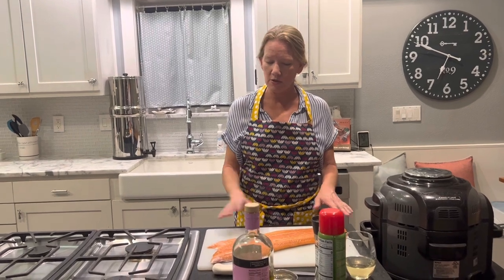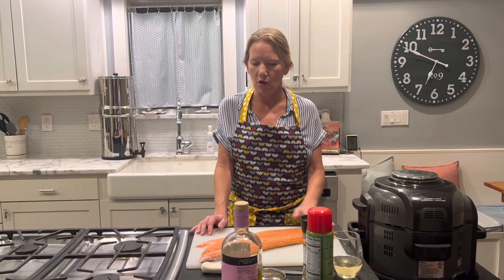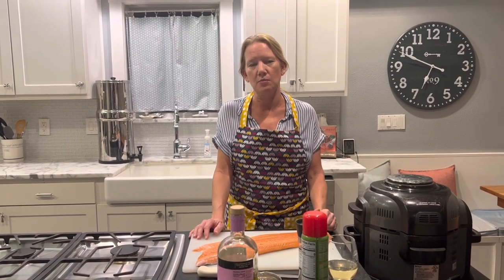I've got my piece of salmon here — a whole filet. I've already rinsed it with some cold water and patted it dry with a paper towel so it's nice and dry. You want to have your salmon dry before you season it because that will help the seasonings and olive oil adhere to the salmon really well.